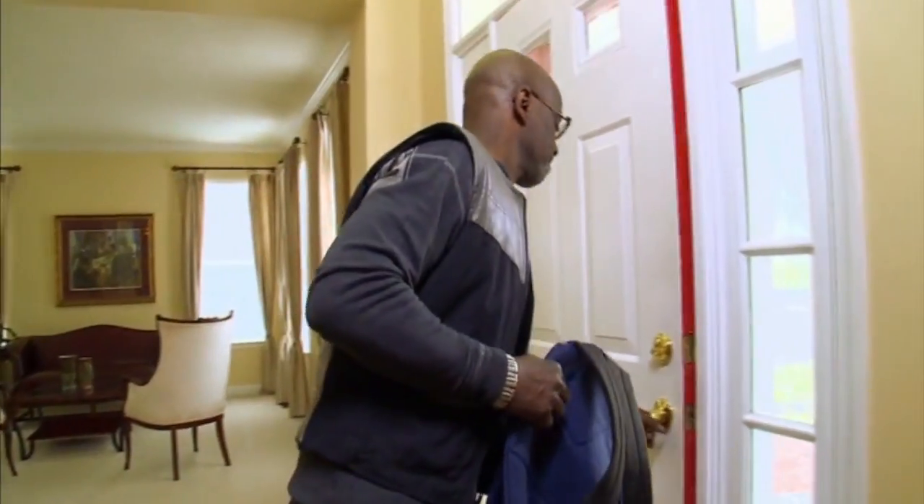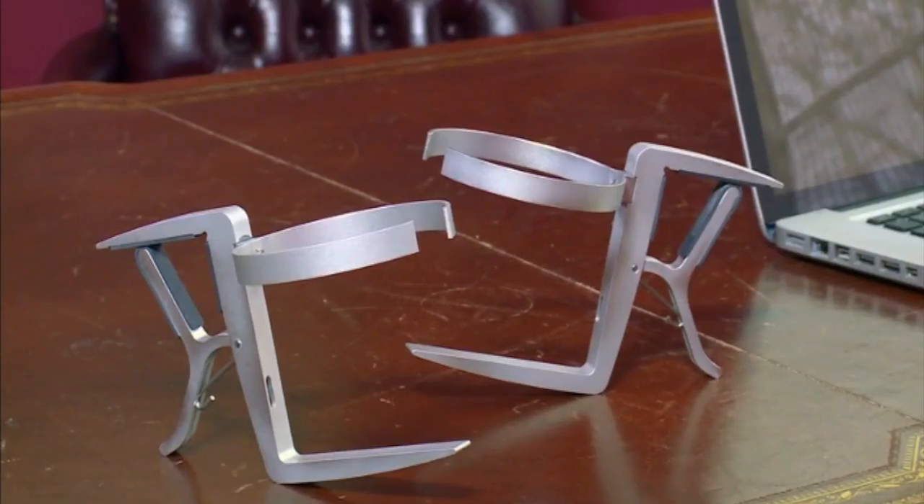Throw it in your bag to use it at cafes and on airplane tray tables. The Vector cup holder is perfect for travel. Get a grip and get Vector to be your trusty cup-securing sidekick.